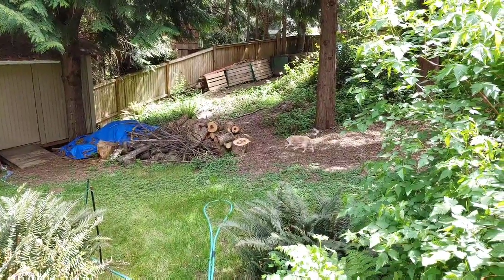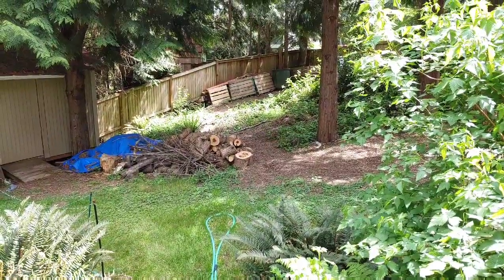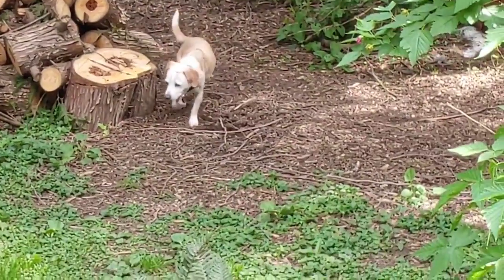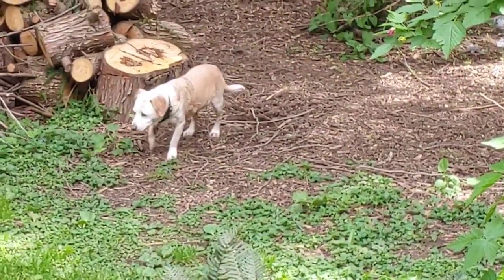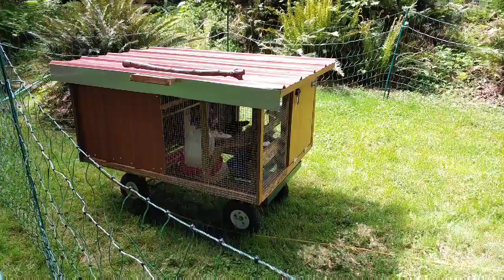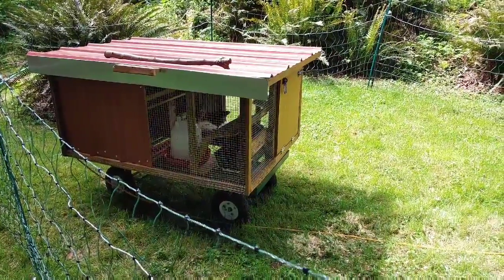We set up the electric fence — how will the family dog react? Here comes Fritz. He has enough terrier in him to want to hunt anything that moves. The chickens are still in the coop, protected. I don't trust the fence yet.